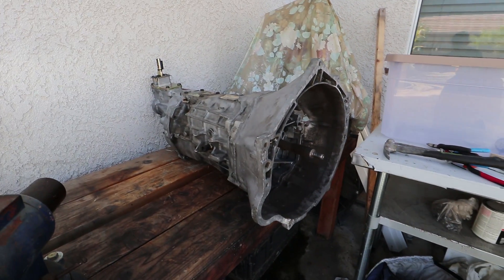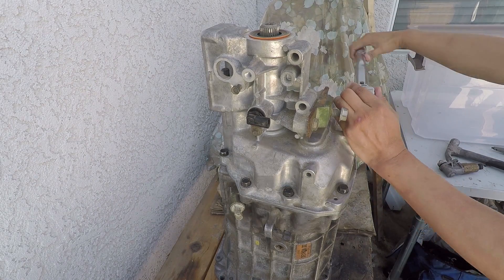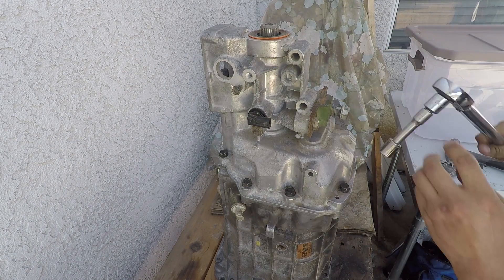Today is the day that I open it up and find out what's wrong, and while I'm here, I'm also going to modify the reverse lockout to make it easier to shift into reverse.